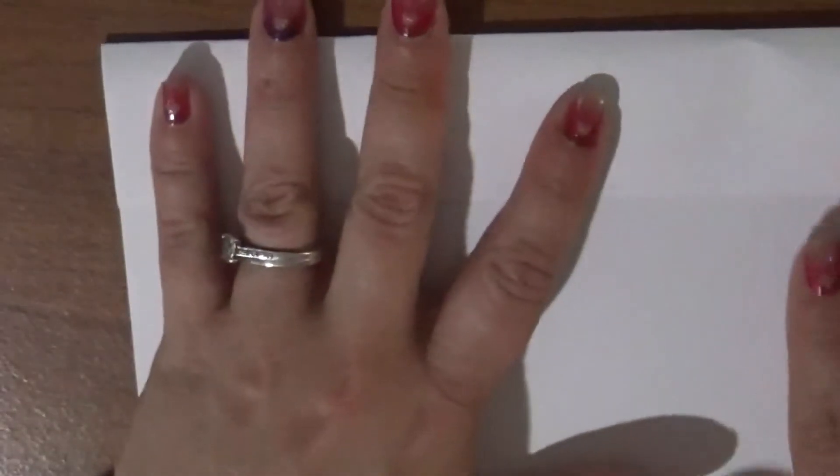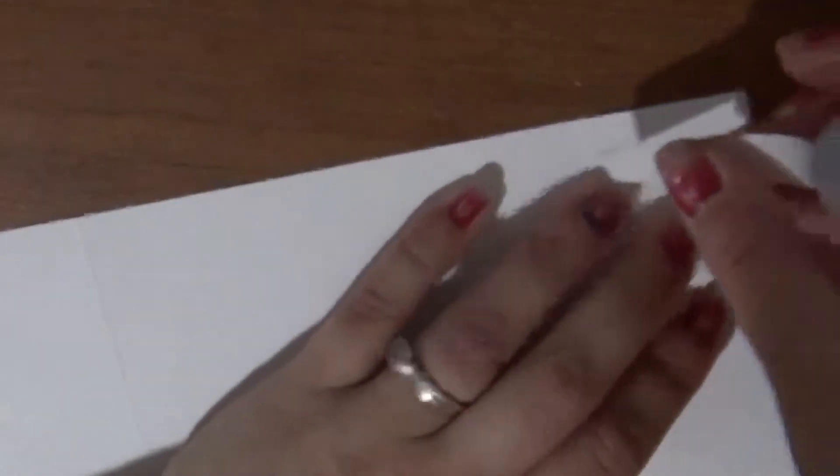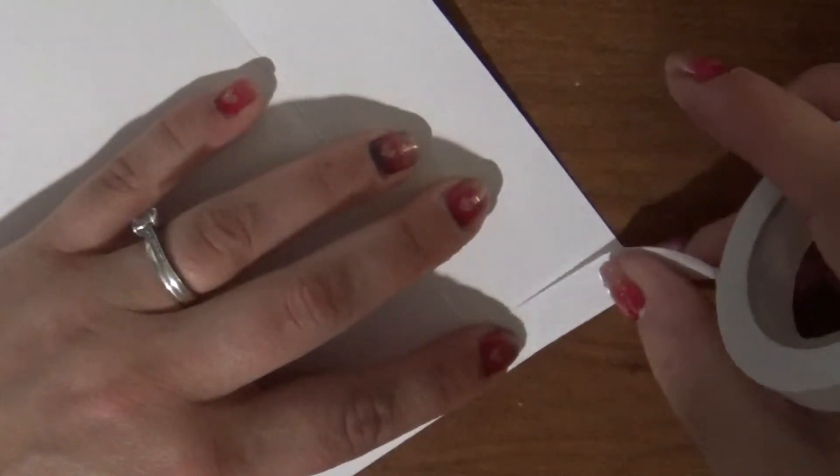Now you're going to flip it upside down where your image is on the other side, and right along that first score mark you're going to fold it back towards you. Then use your bone folder to crease it. Right along this edge here is where you're going to put your double-sided sticky tape — get it as close to the edge as possible. I like to clip it rather than tear so I get clean edges. Then go down on the other side and put double-sided sticky tape there too.